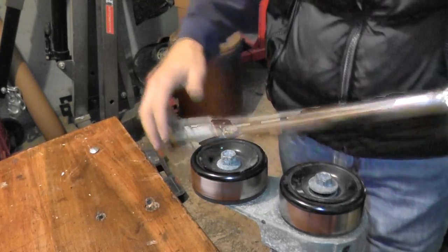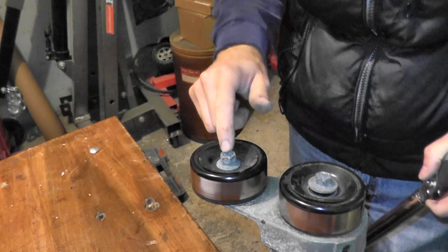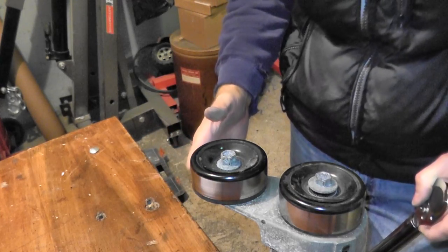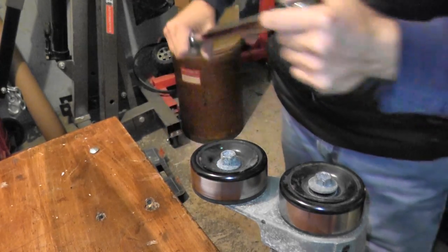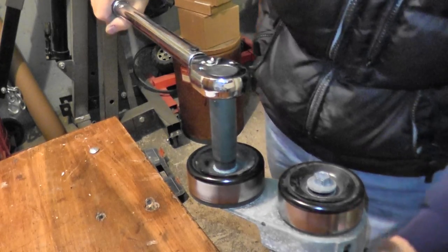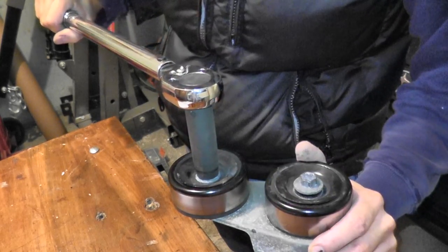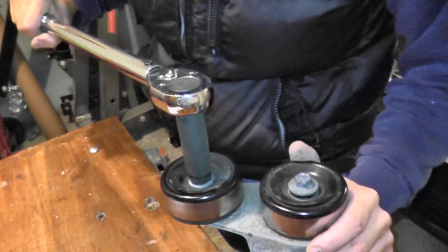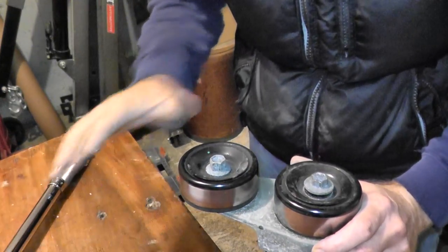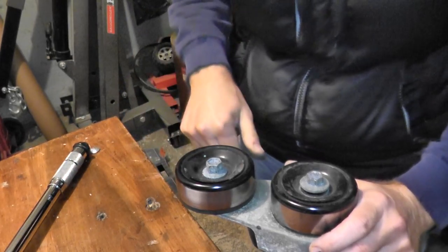Once everything is set up, I have my torque wrench dialed down to 40 foot-pounds, and I'm going to turn at the pulley bolt counterclockwise. What I'm testing is whether this tensioner is placing enough pressure on the belt. At 40 foot-pounds, this should not move. So here's the torque wrench — at 40 foot-pounds, and the tensioner is not moving. This is in good shape. If your tensioner is moving, then you know there's not enough pressure being placed on the belt.